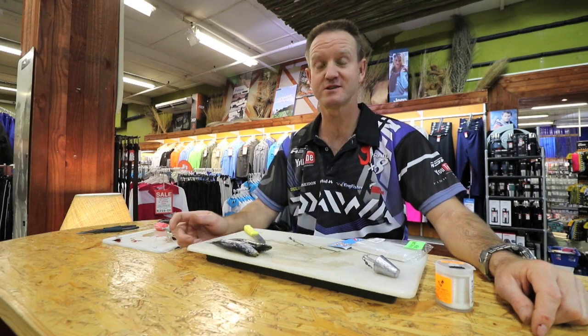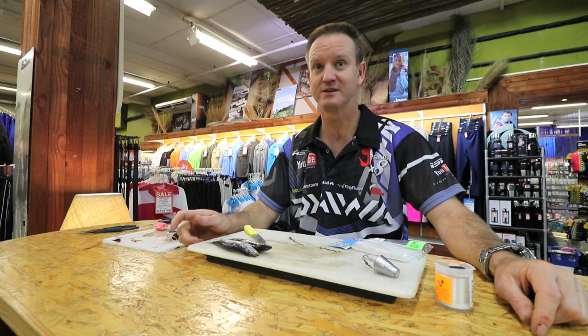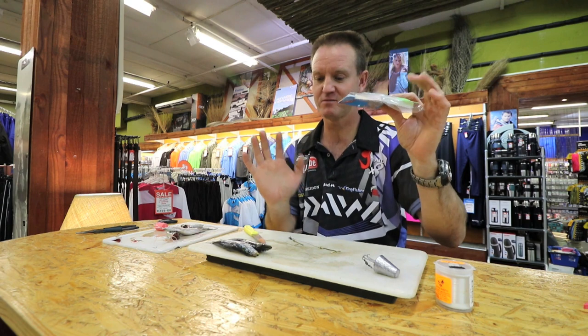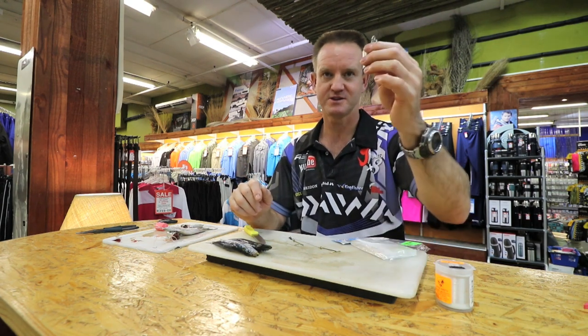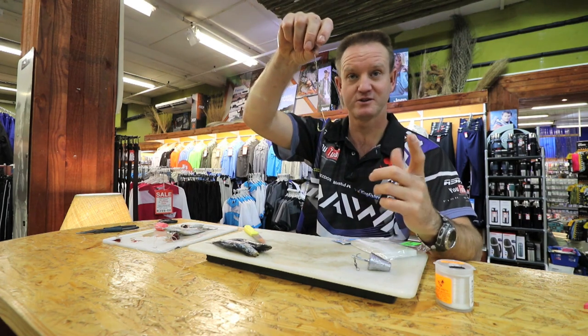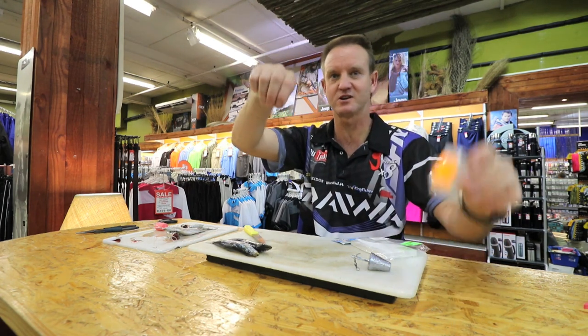I'm going to show you now how to do a long distance casting bait for Shad. Very simple — some foam, any foam is up to you. Obviously a sinker with a clip on it, our standard double hook shad trace, two sardines, cotton and a knife.